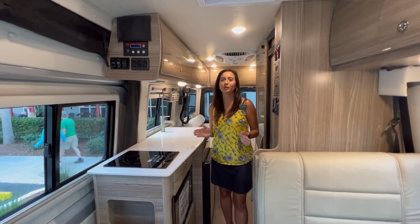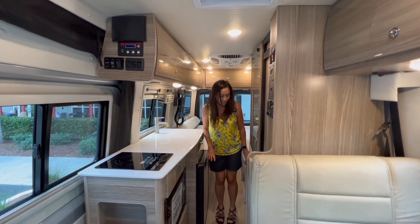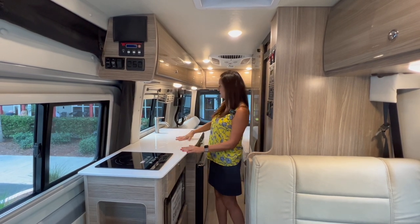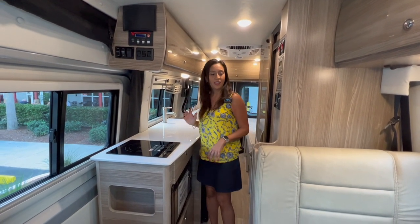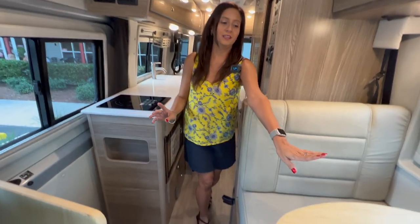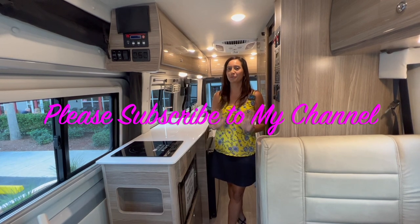That pretty much wraps up the tour of the 2022 Winnebago Bolt. There is a lot of room, although it does get a little tight between the bathroom and the refrigerator. There is so much storage in this class B RV — loving the kitchen area, lots of counter space, big windows all around, and great little touches such as the RAM tracks throughout, the extra sleeping quarters, the pedestal table, and the lagoon tabletop. Thank you so much for joining me today — please subscribe and join me for future videos. Bye for now!